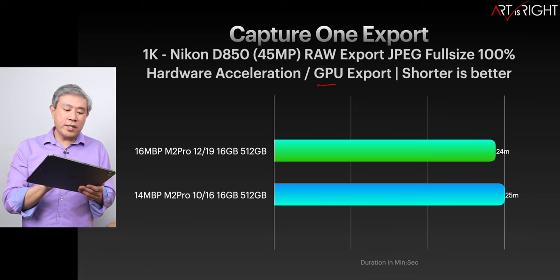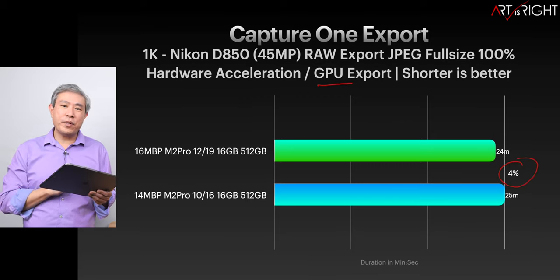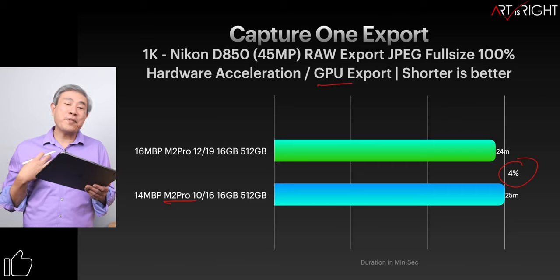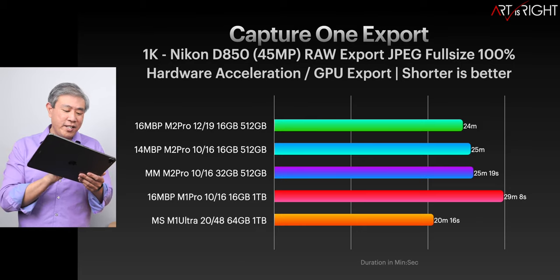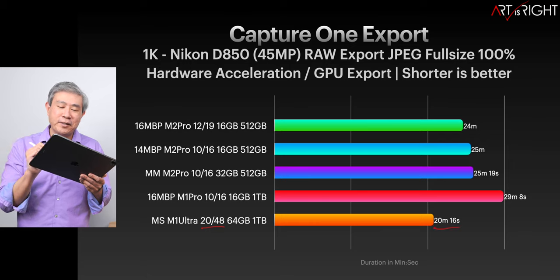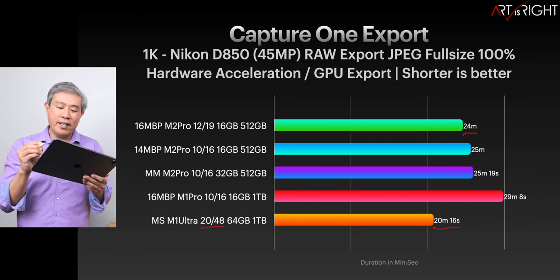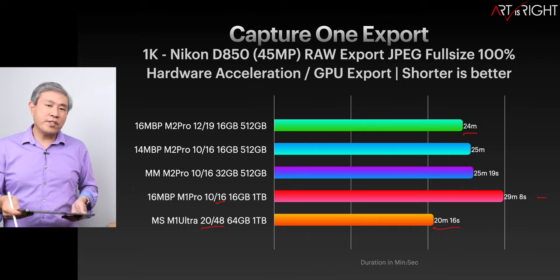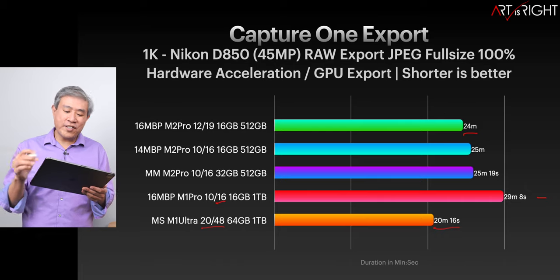Looking at Capture One export results, it's really just using GPU, and having the extra 3 GPU cores equates to only a 4% time decrease when exporting files. Personally, I would go with the base configuration and save $300. The M1 Ultra is still the fastest, but it's only under 4 minutes faster than the top M2 Pro. Even the M1 Pro is holding its own — you're talking about a 5-minute longer export time versus buying an entirely new computer.